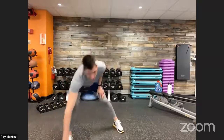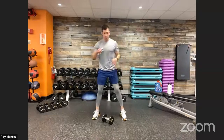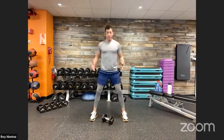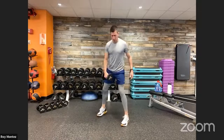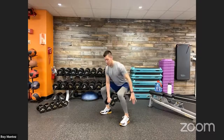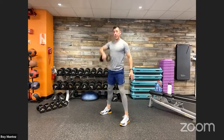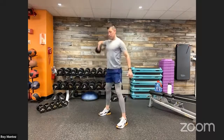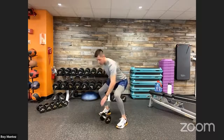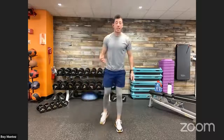Exercise number two: if you have any resistance available — dumbbells, water bottles, a kettlebell — we have a squat to a high pull. Nice strong stance, feet a little wider than shoulder width apart. Grab that resistance, keep that chest up, push those hips back and down, knees tracking over your toes. From there, drive up through those heels and in one motion roll up into that high pull. We'll do five reps on each side and then alternate.